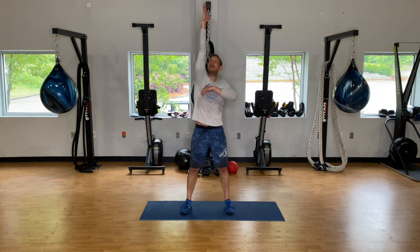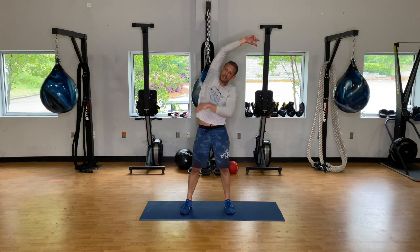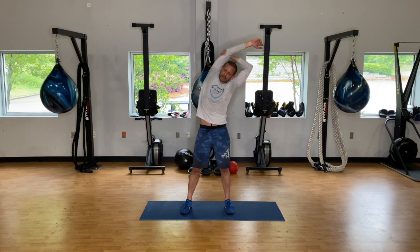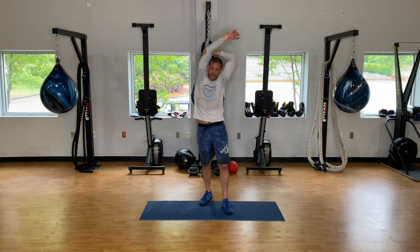Straighten that right arm out, grab behind the elbow or tricep, pull to the side for a nice side body stretch. About three breaths, breathing into that side body. If your breathing is still elevated, do five deep breaths here.